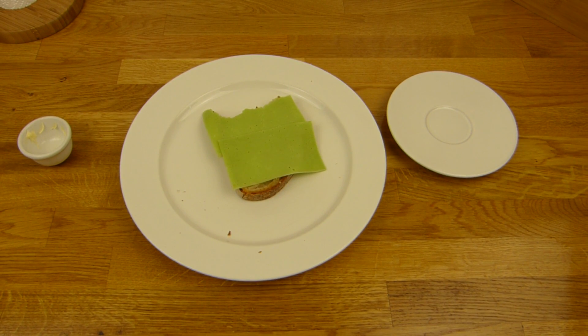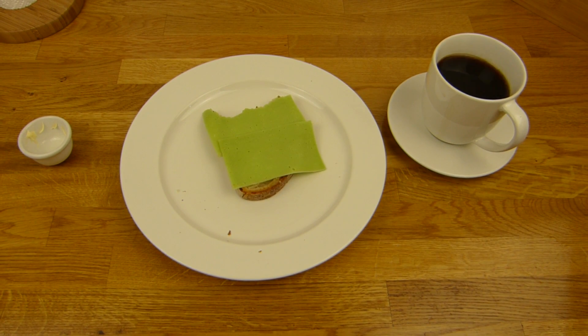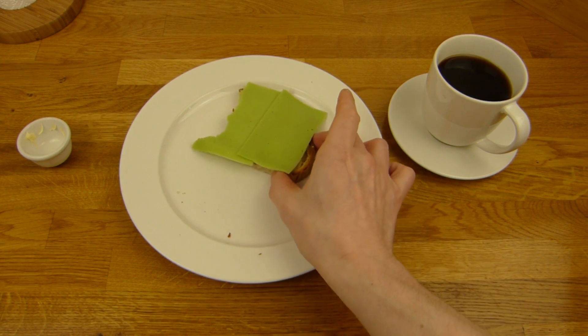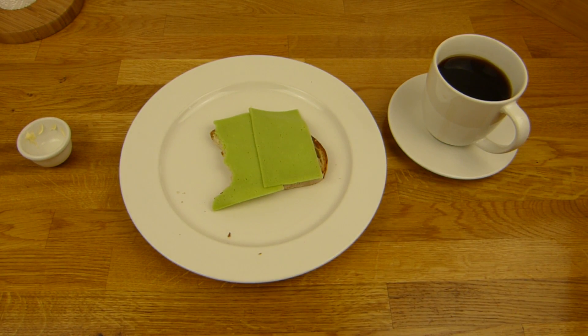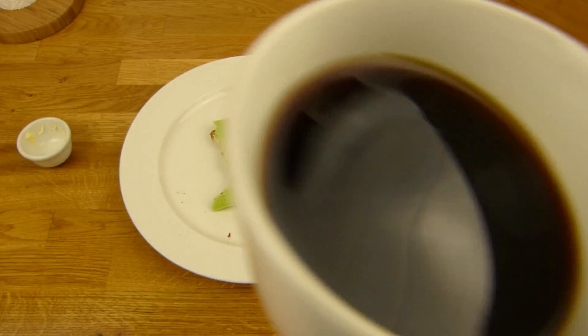Prost. Oh, jetzt geht es. Muss kurz warten. Na ja, ist richtig so in die Nase gegangen, wie typischer Wasabi. Also die haben das wirklich kräftig gewürzt. Da steht mild — das stimmt nicht so wirklich, wenn man es mit anderen Produkten vergleicht. Aber ich hätte es irgendwie mild erwartet. Vielleicht bin ich auch zu weich. Prost.